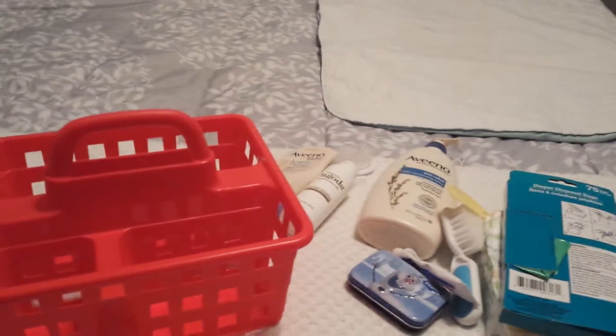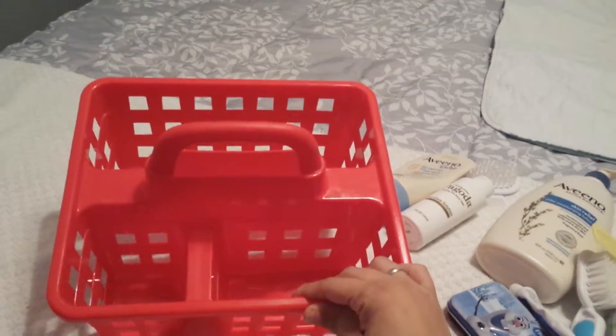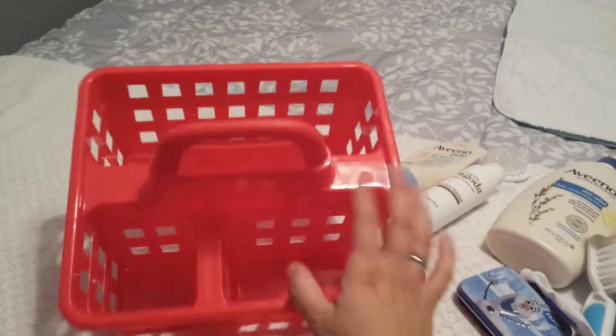So instead of going back and forth to get their diapers and stuff, and I don't want any diapers cluttering my area, I decided to just do one of these. And instead of spending like $20 to $30 on one that's actually made for diapers, why not just buy one from the Dollar Tree, which works very, very well.